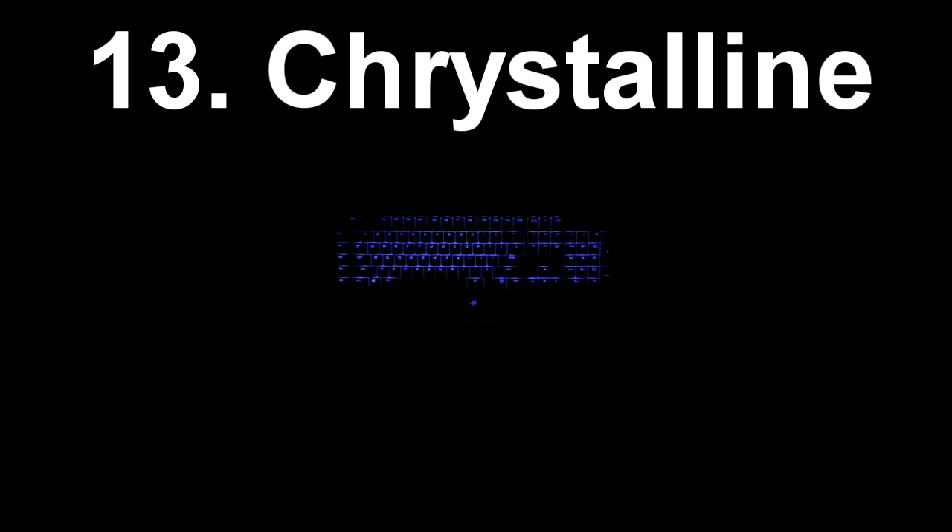At number 13 we have Crystalline. Now this I got from another YouTube video by the same guy who made Absolute Zero at number 15. This one does have a really short white reactive as you can see when you press keys, and it's just kind of a more subtle effect and I really like it.